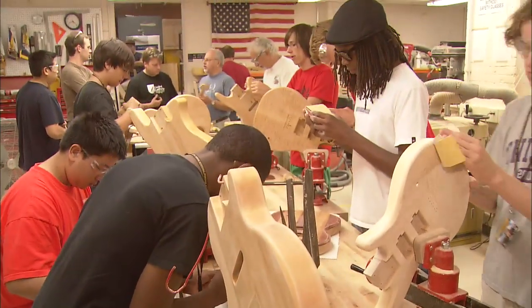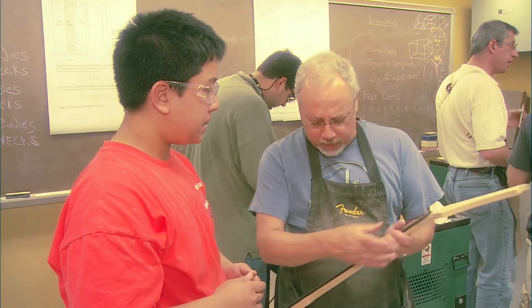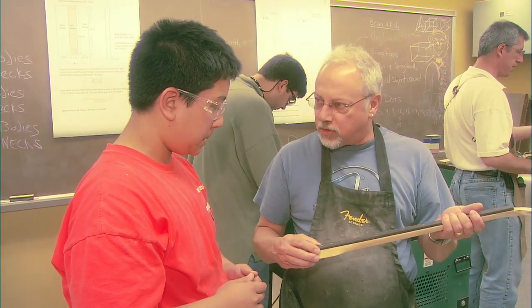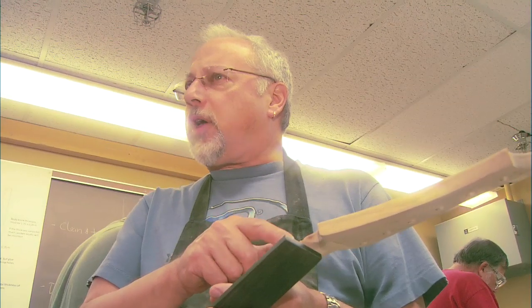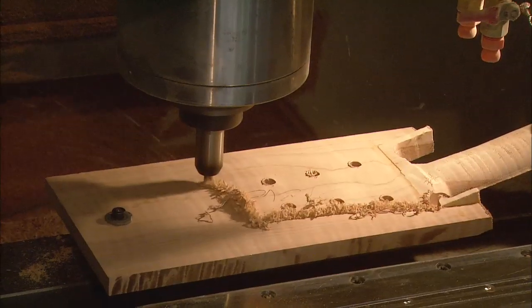Guitar lovers from across the country have gathered at Purdue University to learn how to make their own custom guitar. This unique workshop combines knowledge from professors at the College of Technology and their advanced design software and manufacturing practices with participants' love and passion for guitars.